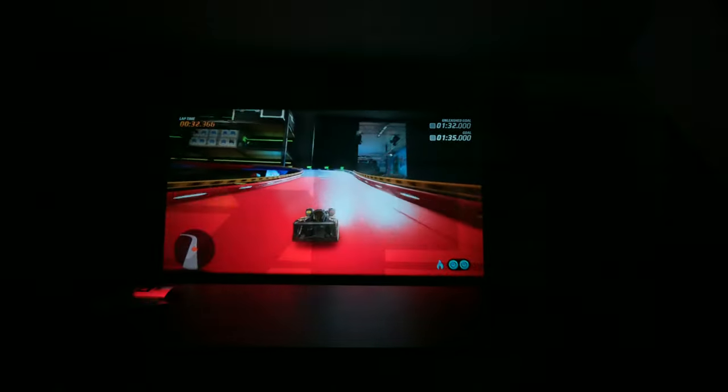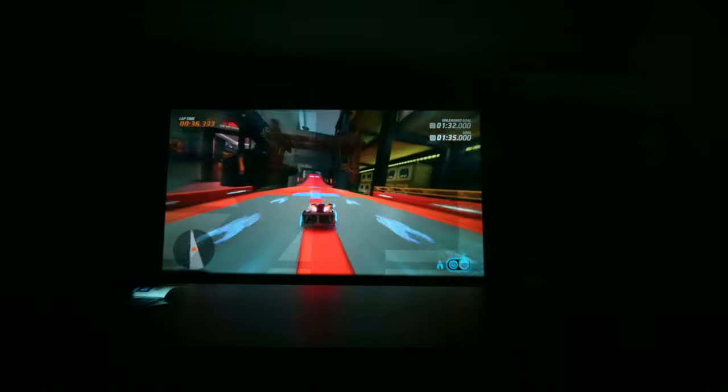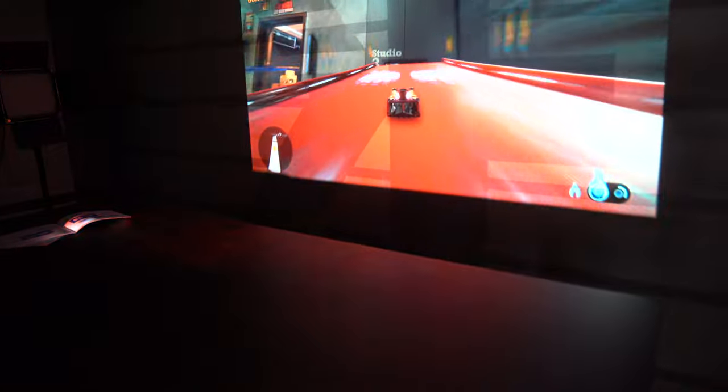Granted, it's not 4K, but still, depending on the size you're running — at this size we're about 60 plus inches — it's still pretty good. And yeah, it's actually a blast.